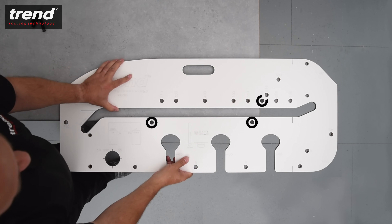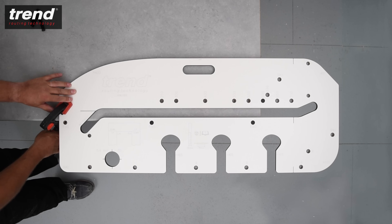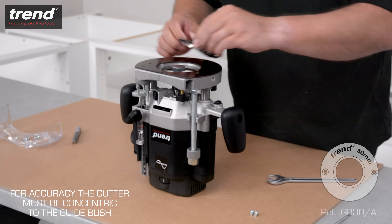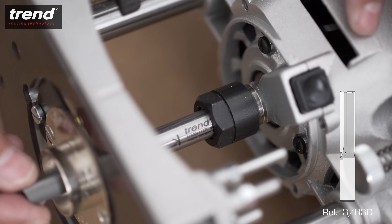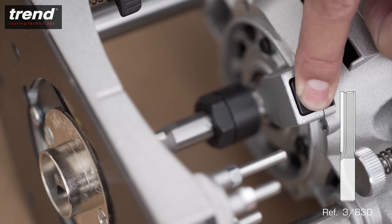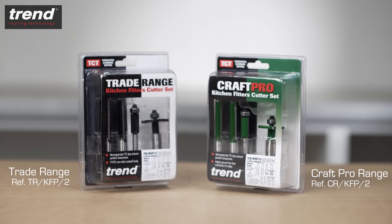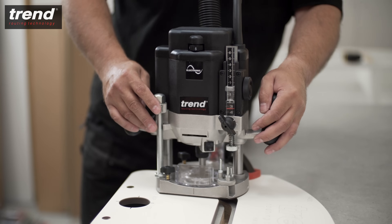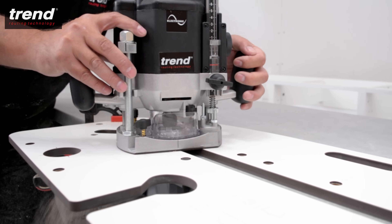Position the jig so that the pins push against the worktop and then clamp the jig in place. Bar clamps are available from Trend. The router should be used with a 30mm guide bush and a 12.7mm straight cutter. Kitchen router cutter sets are available from Trend. When routing, start from the left side and take several passes to achieve a clean cut.